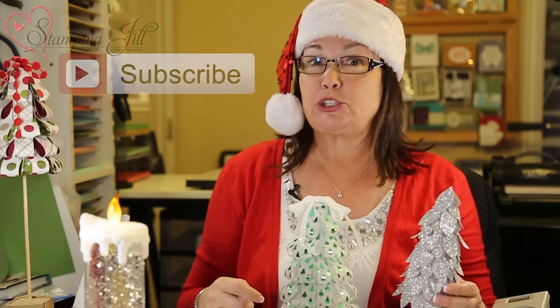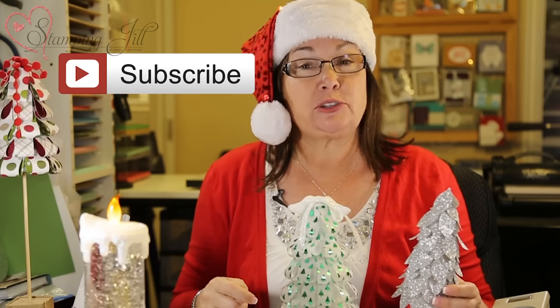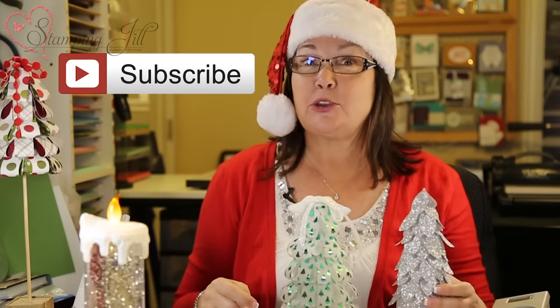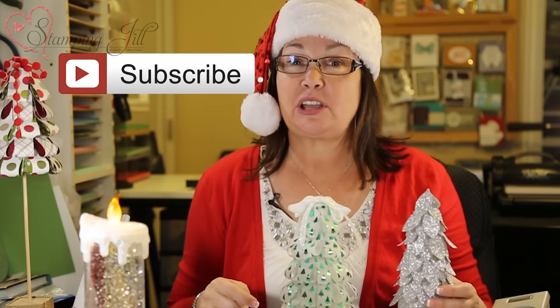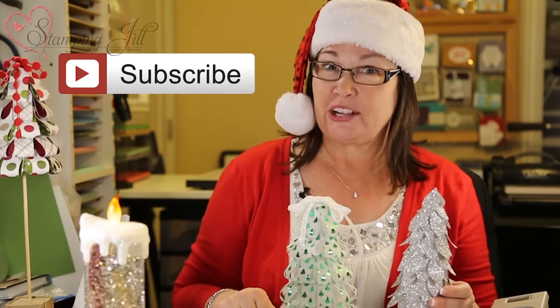If you like what you saw, make sure you click here and subscribe to my Stampin' Jill YouTube channel. You can also go to my website, StampinJill.com and place an order. Join us next time on Watch It Weekly Wednesday. Bye!